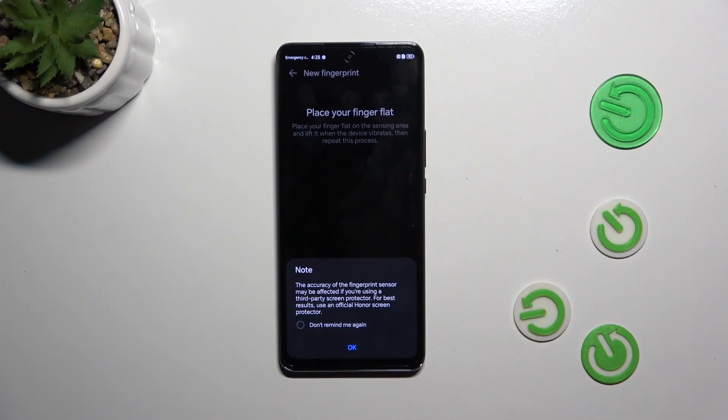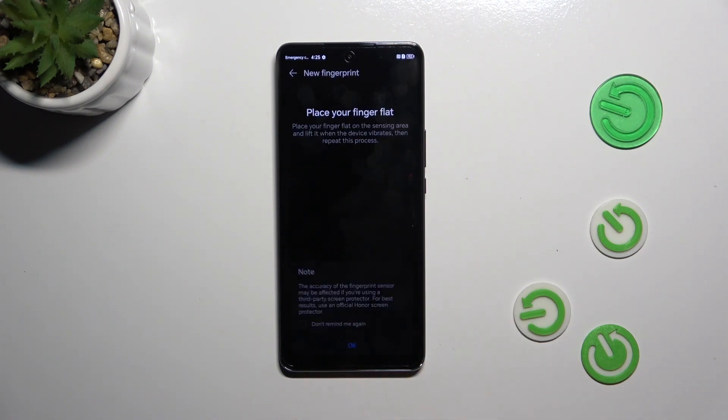Now let's tap on Add Fingerprint and tap OK. That was just a reminder that if you're using a glass screen protector it may affect the sensor, because the sensor is under the screen.